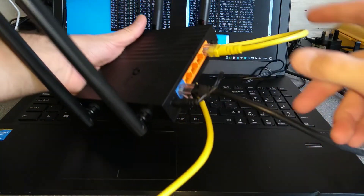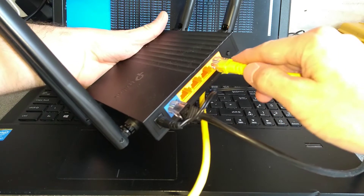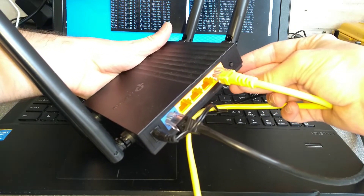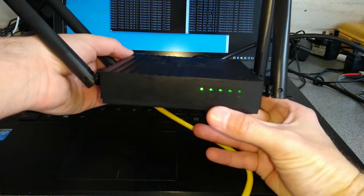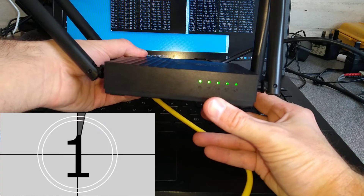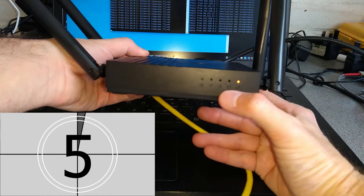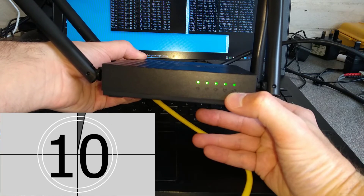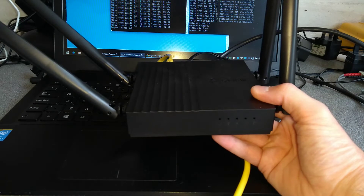On the back of the router, to the right of the four yellow LAN ports, is the WPS/reset button. You need to hold that down — I'll let you know when I'm holding it down and you can see what the lights do. I'm going to hold it down now. All of these lights will go off and then all of these lights will come back on. Now let go of the reset button at the back.